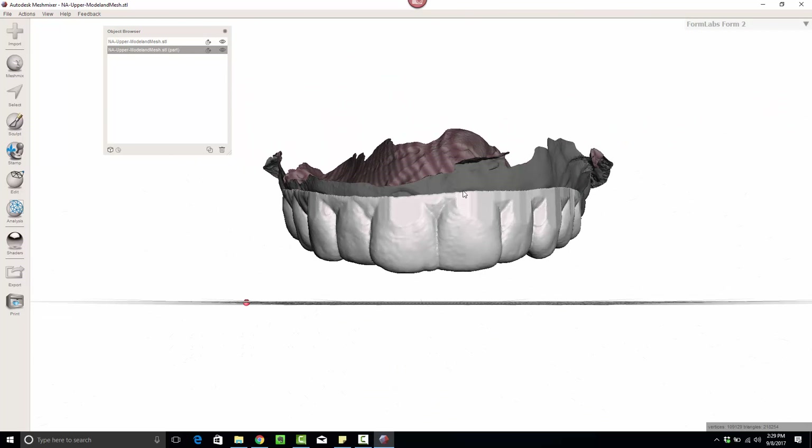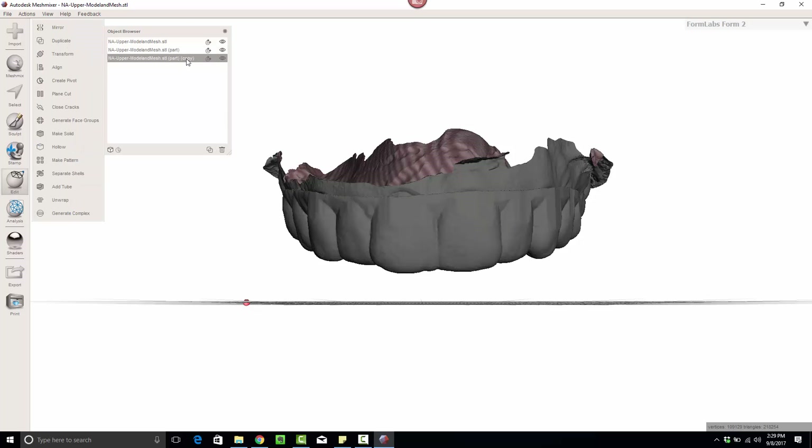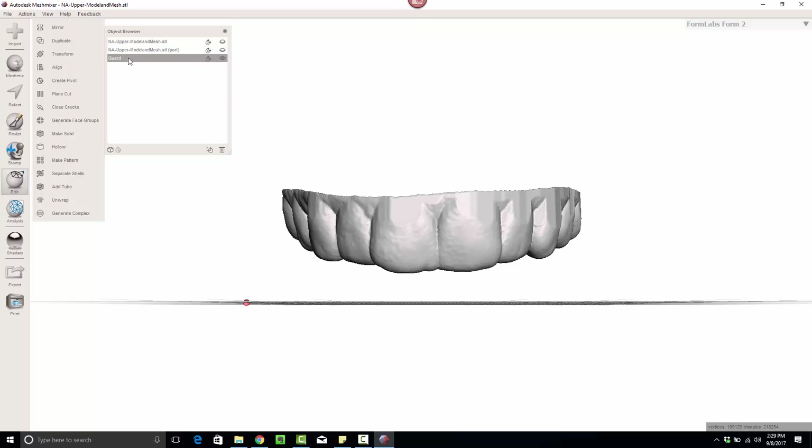So here I am. I've got the model and I've got the mesh. The first thing I'm going to recommend is to duplicate the mesh — it's always good to duplicate as you start working on a project so you can always come back. I'll call it 'guard working model' and just 'guard.' I'm pretty detailed and organized, so I tend to overdo things to a degree.